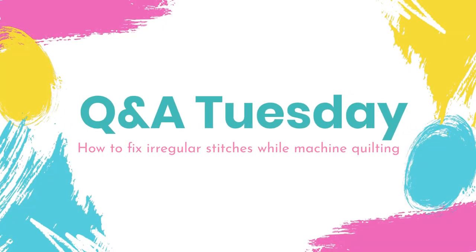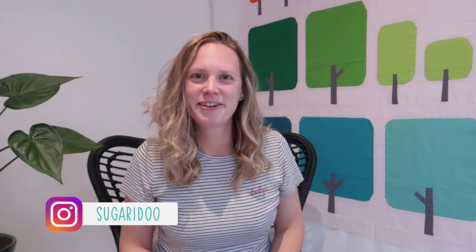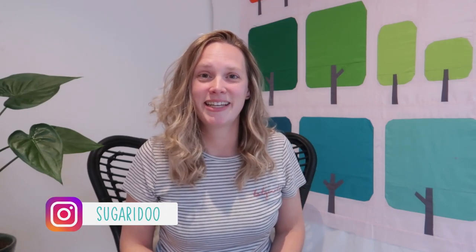Let's talk about irregular stitches while doing quilting on your sewing machine. Hi there! Welcome to a new Q&A Tuesday video. My name is Irene and today we're going to be talking about quilting on a domestic sewing machine. A question was asked by Iris — she left a comment on one of my videos, and I'll just read it to you.